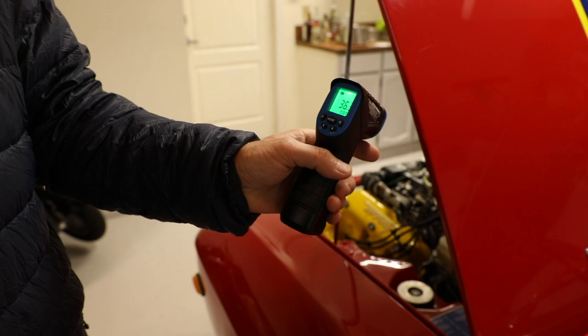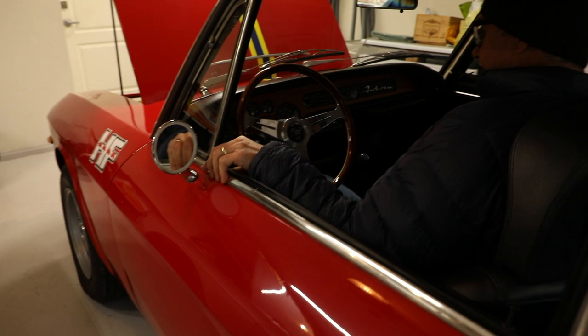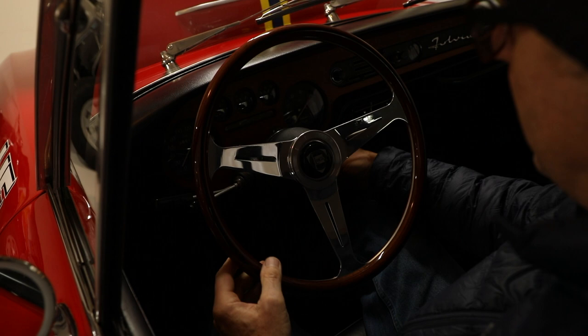Okay, so we'll go back and fire it up. I pull out the choke and give it a couple of dabs on the accelerator.